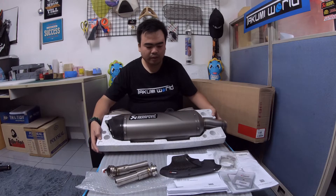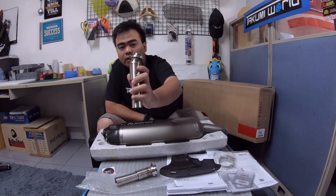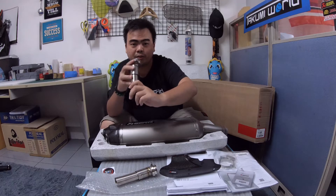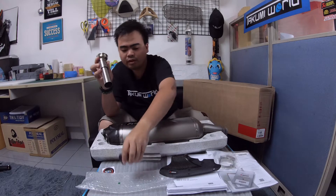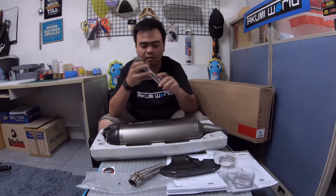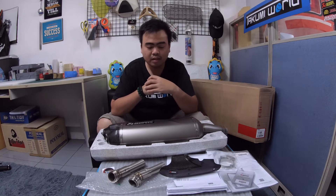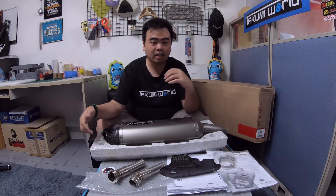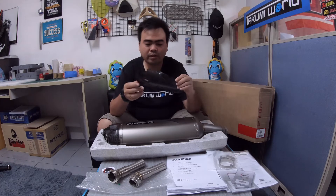What's included: we have here the DB killer. We actually asked the specialist — the distributor — to remove this for us, because these DB killers are quite hard to remove. If I'm not mistaken, for the Euro 4 or Euro 5 version, this is welded already to the exhaust, as per compliance — European countries require it to be welded inside the exhaust system.